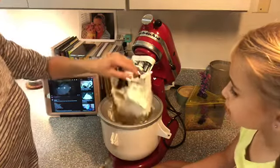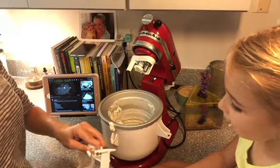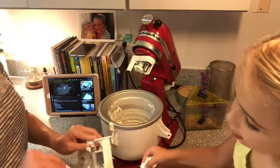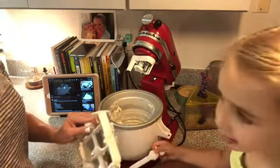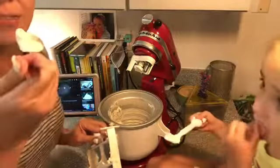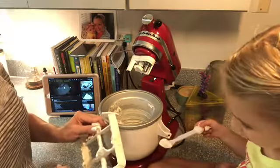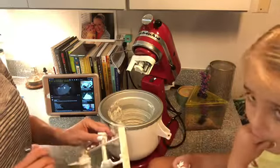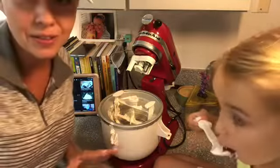So here's what we got. It's going to be soft when it comes out — it's not like pulling a carton out of the freezer, but you can eat it right out of here. The consistency is fine for eating. I put it back in the bowl — oh my gosh. So, so, so good.